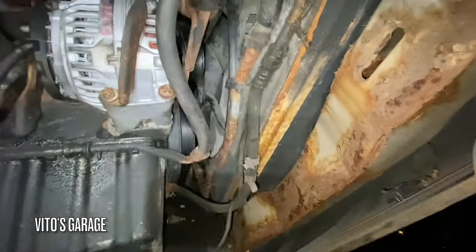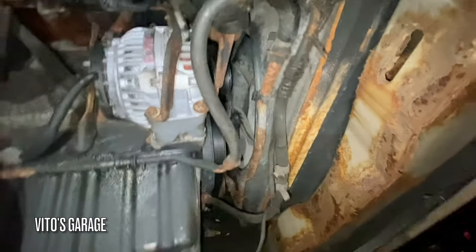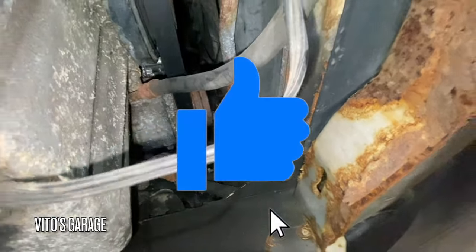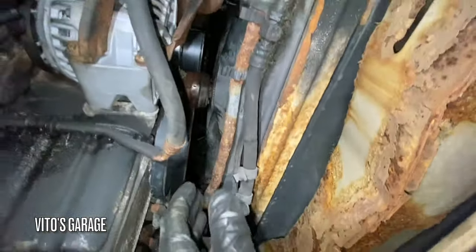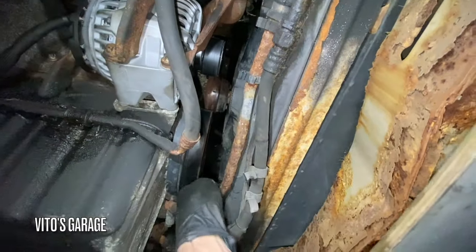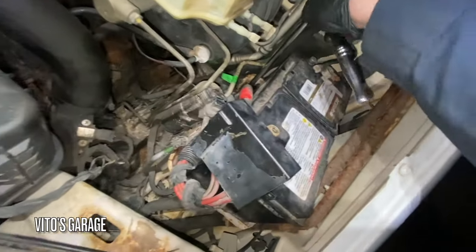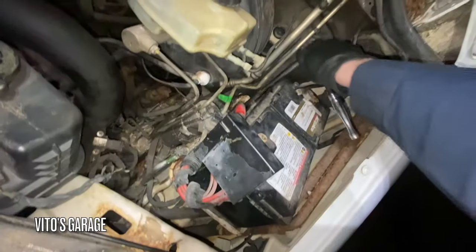Alright guys, we got everything installed — alternator, brand new, everything reconnected, also a brand new belt and brand new tensioner. So I'm going to check on the battery. The battery charged up a little, about 11.4 volts — probably won't start, but we'll see. Might have to jump it.